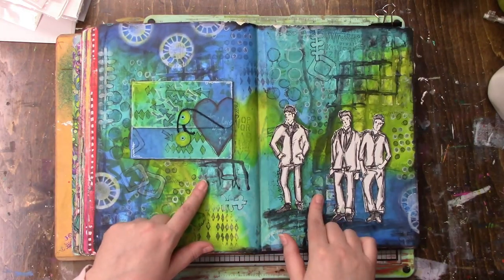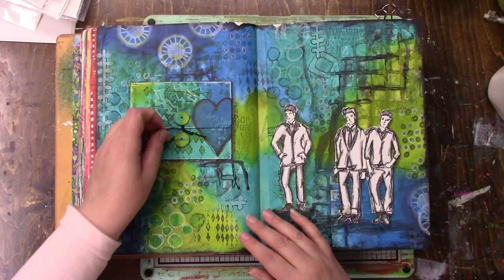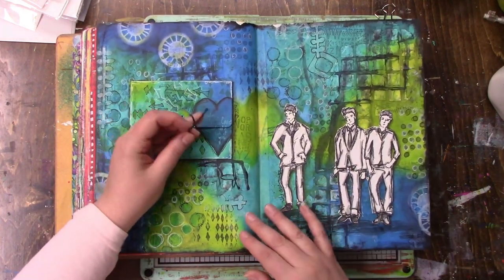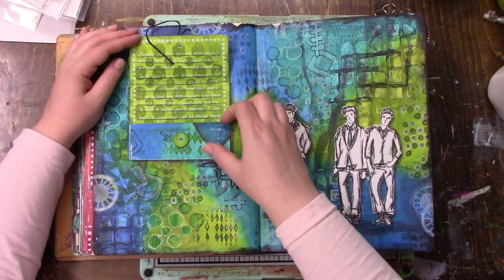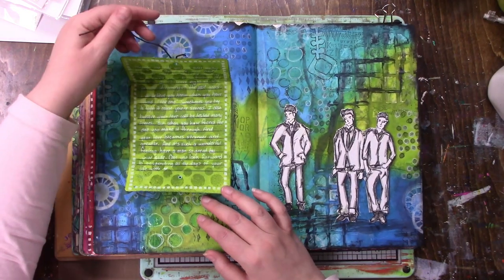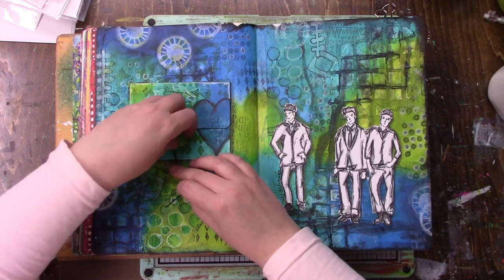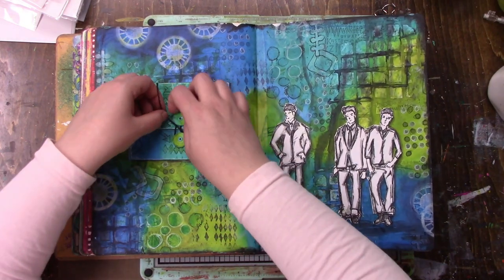This was a Ranger tutorial because it was around Father's Day and they wanted something kind of like that. So I have some men, and then this opens up to have some journaling about my dads and Mark, my husband.